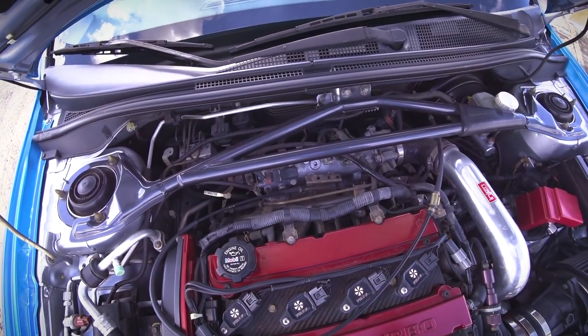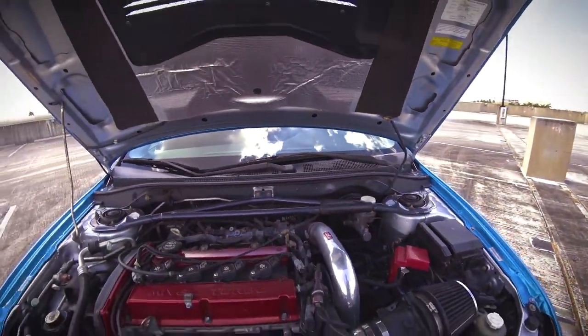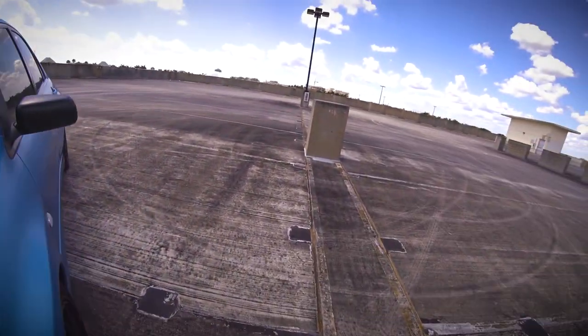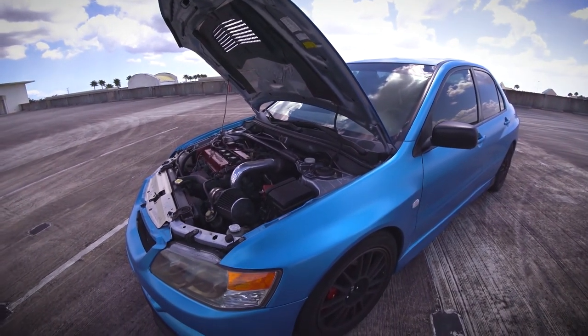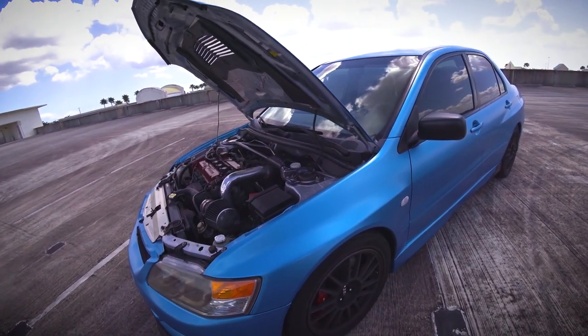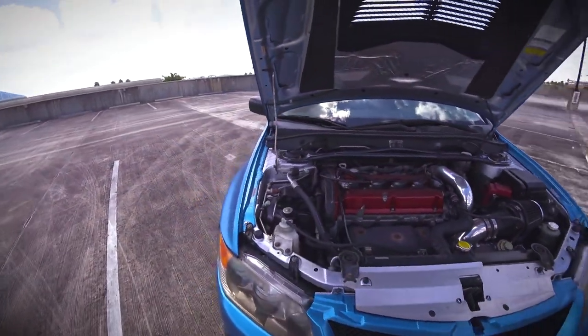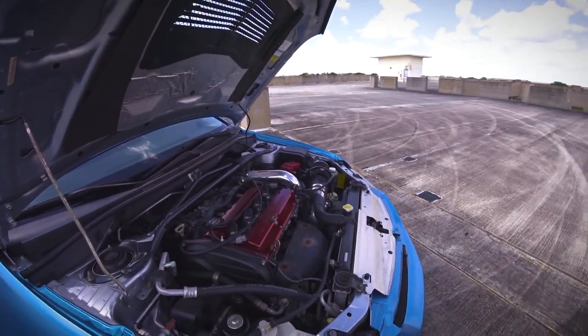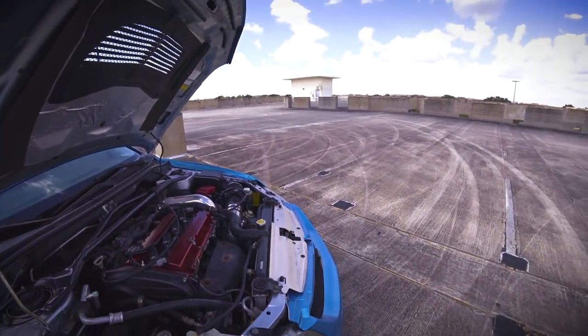Stock intake manifold in the back, stock fuel rail — everything else is stock up there. Right now she is pushing 25 PSI, which is roughly 360-ish horsepower. I haven't taken her to the dyno yet, so it's just an eyeball figure for now, but everything I read on the forums, it's pretty close to that anyway.